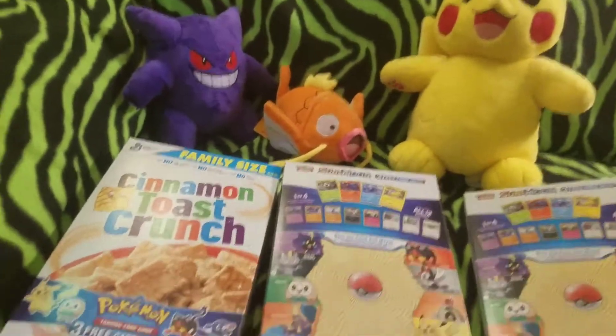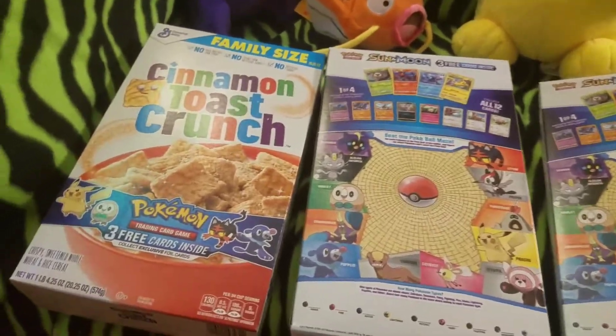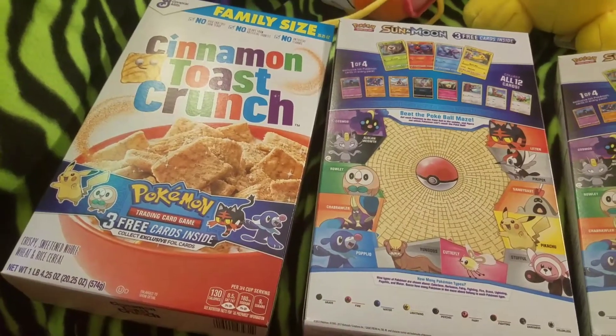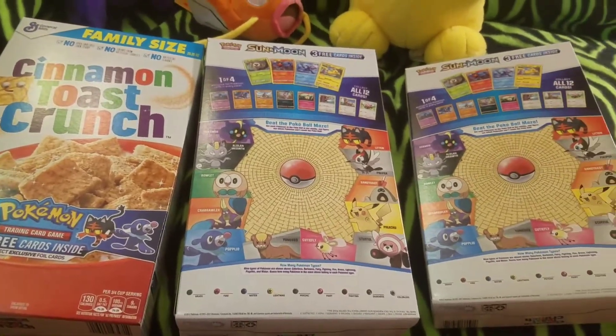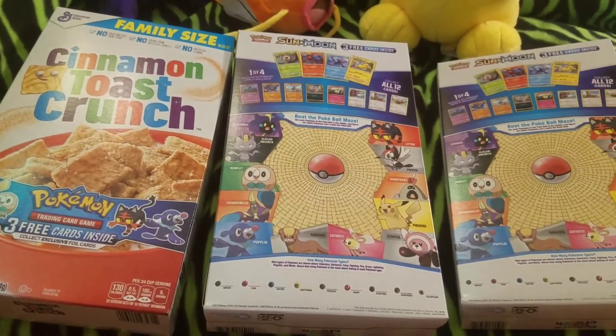Hey everyone, what's up? Today we're going to do something a little bit different. I picked up three boxes of Cinnamon Toast Crunch that have Pokemon cards inside. Figured, why not be a weirdo and be the only person so far that's doing an unboxing of cereal with Pokemon cards.